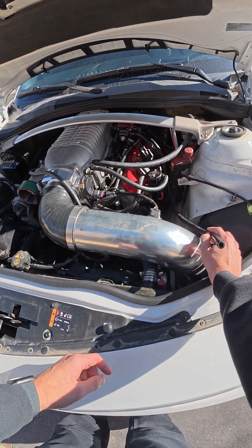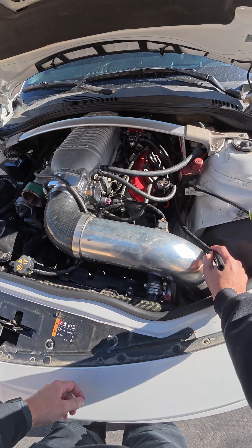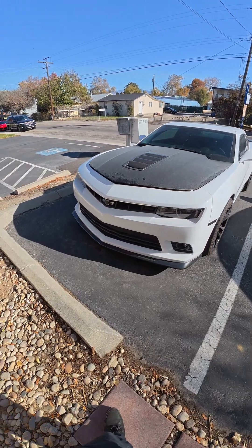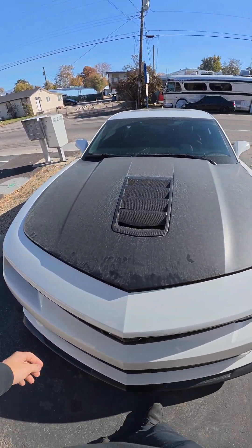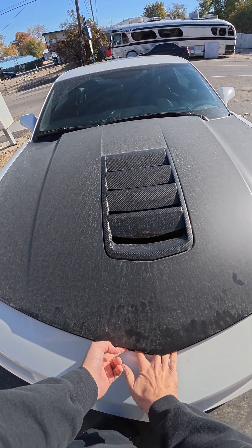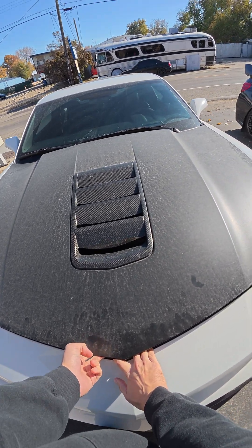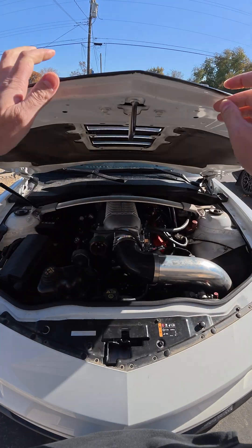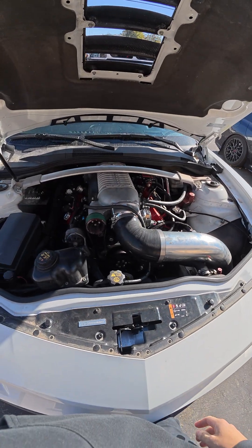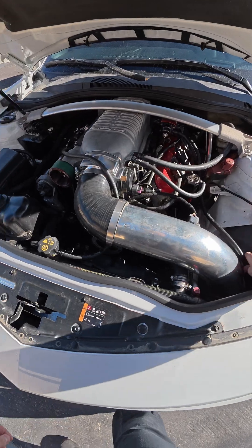This Camaro came in — another shop put it together and the customer purchased it pretty much as-is. He doesn't know a whole lot about the build but knew it had some problems. Ourselves and Paradigm have diagnosed a few of them, but I wanted to show you one or a couple that we've run into a few times. The problem we have here specifically...